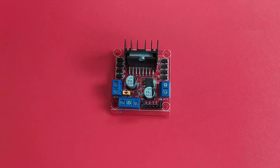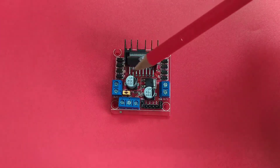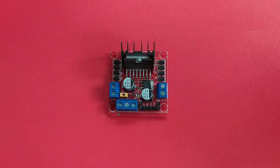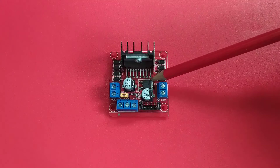On board is a single dual H-bridge motor driver integrated circuit, which is this one. There is also a 5-volt linear voltage regulator on board, so you may supply your Arduino from this module. This is the linear voltage regulator.